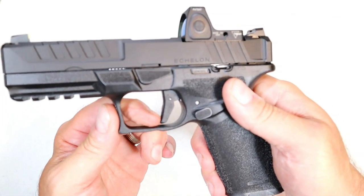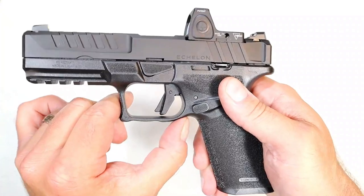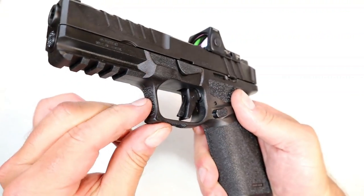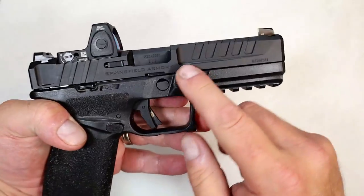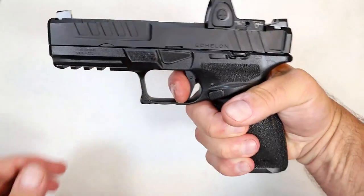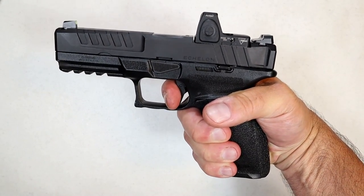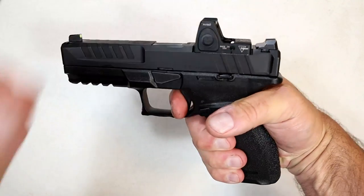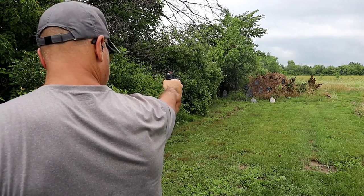The flat face trigger has a bar safety, and the trigger guard is oversized with an undercut. There's some texturing on the front of the trigger guard as well as many index points on the frame. The trigger breaks right at five pounds — a nice crisp break with a reset that is very short.